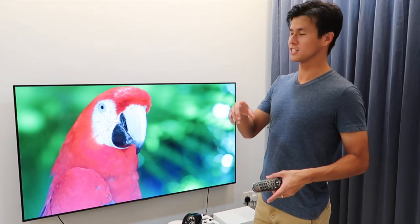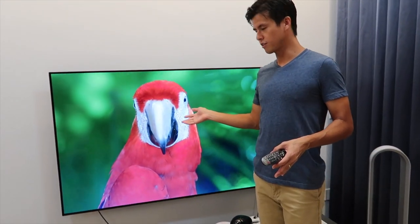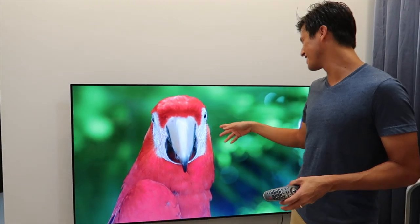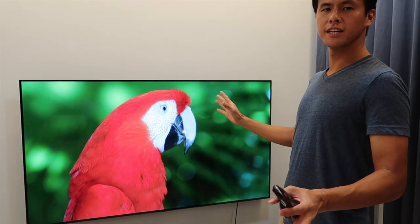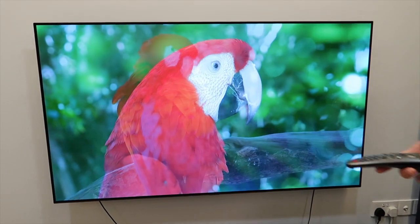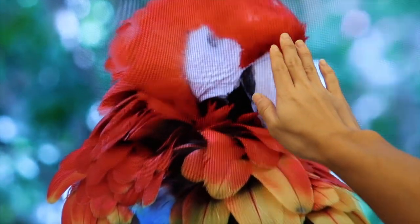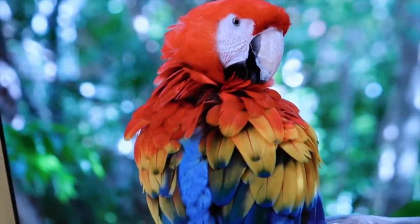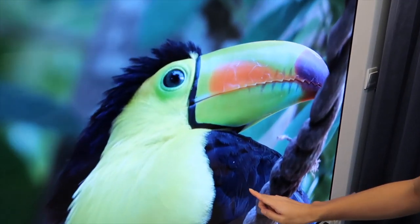Another thing about the 4K: we loaded a 4K video on YouTube — a parrot called Ray. Basically, the contrast is really great. It's a stunning, cinematic experience. You can see it looks so real — you can see the lines on the beak and the feathers, the detailing is really pretty.